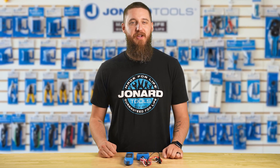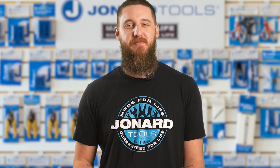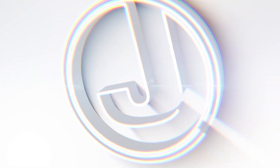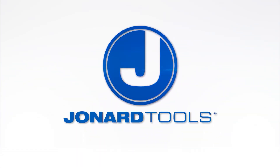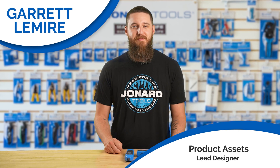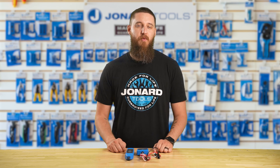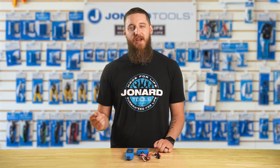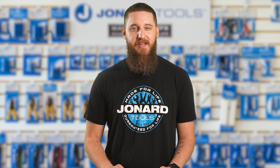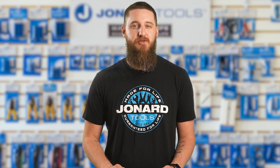Want to make cable tracing and troubleshooting a breeze? Discover the must-have tool that every network tech can't afford to miss. Hey there, Garrett here from Jonard Tools. Welcome back to our channel. Today we're introducing the Ultimate Cable Tester Tone and Probe Kit, part number TETP-800. Whether you're a network professional tech or a DIY enthusiast, this powerful kit is designed to simplify and enhance your cable testing and troubleshooting tasks.